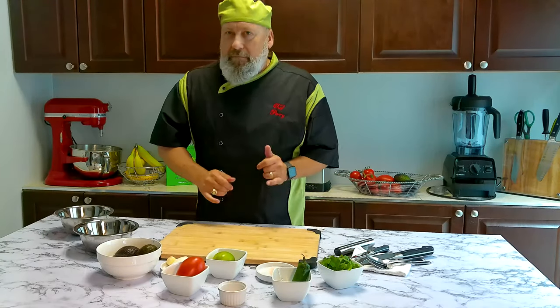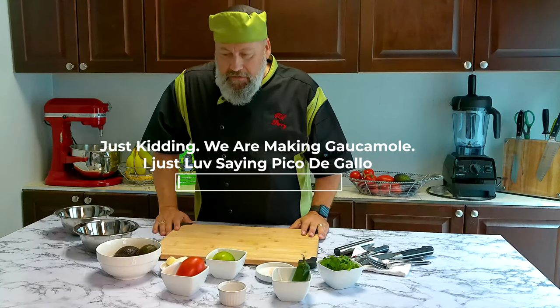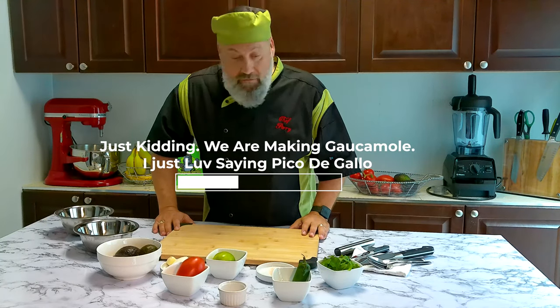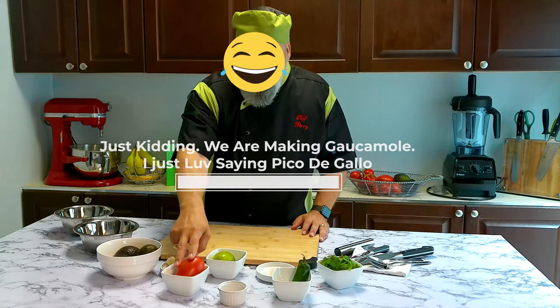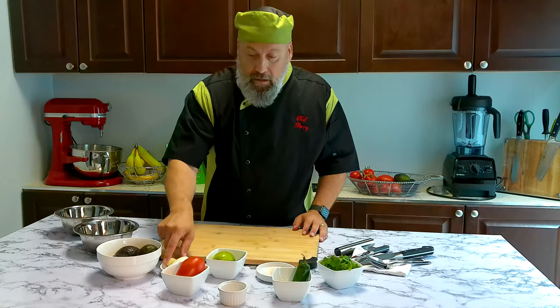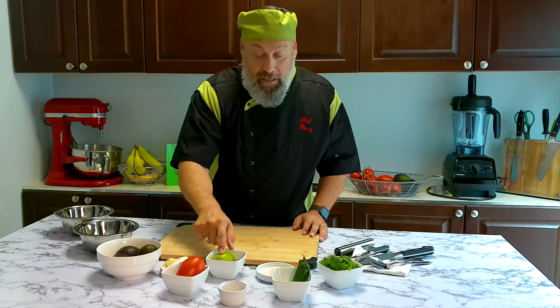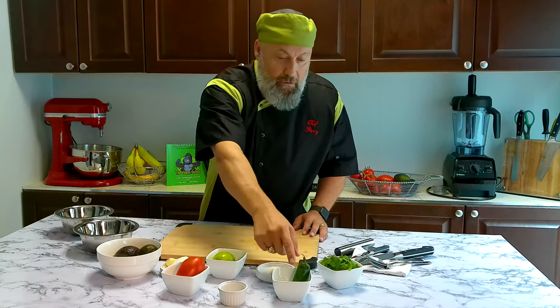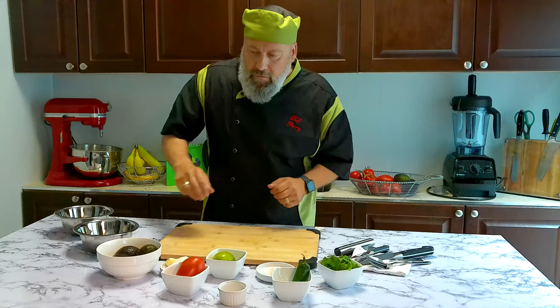Okay gorillas, let's get started and make some pico de gallo — one of my favourite things. Of course everything is my favourite thing when it comes to food. So we've got our avocados, a little tomato, onion, garlic, lime, salt, jalapeño, cilantro, and my love. Alright, let's get it rolling.